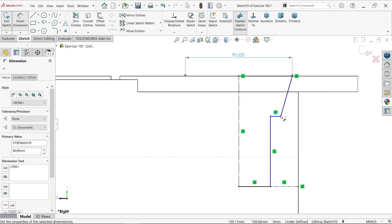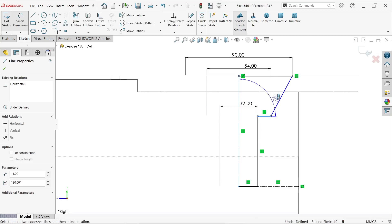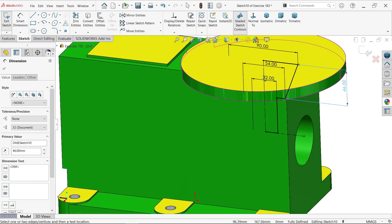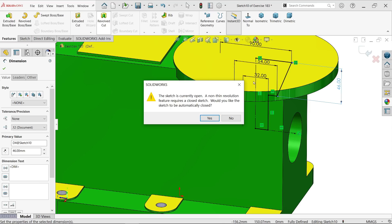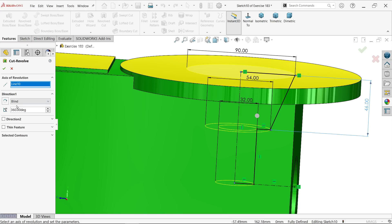Dimensions: 90 millimeter, 54 millimeter, 32 millimeter. Select this height: 46 millimeter. The drawing is fully defined. Go to full view. Go to feature and activate revolve cut. The sketch is open because of the construction line — it asks if you want it automatically closed, say yes. Define this line as axis. Keep end condition blind, rotation angle 360 degree, say yes.